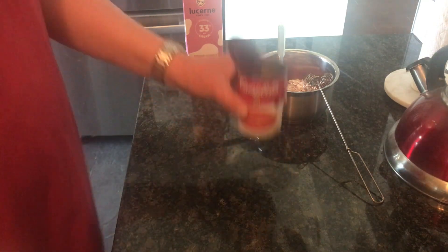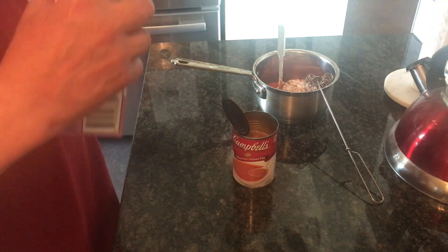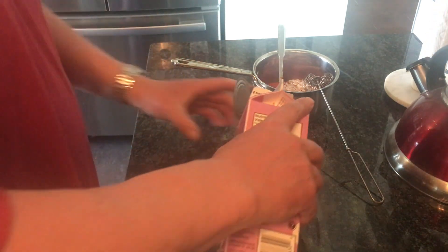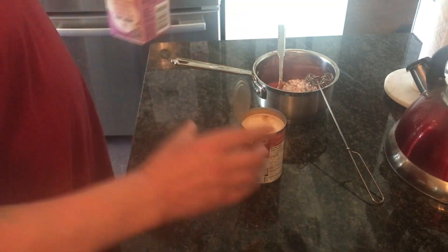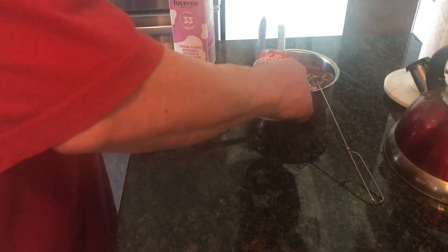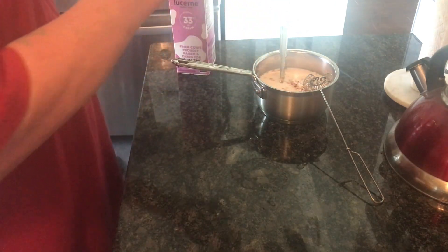A little public service announcement. I'm making Campbell's cream of tomato soup for lunch. If you don't put cream in it, it isn't cream and tomato. If you put milk or water, it's not cream and tomato. It's only cream and tomato when you put cream in it.